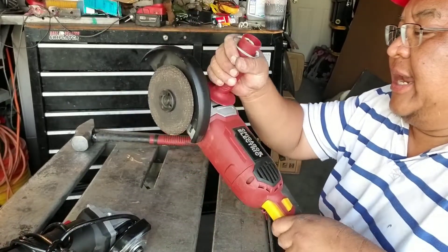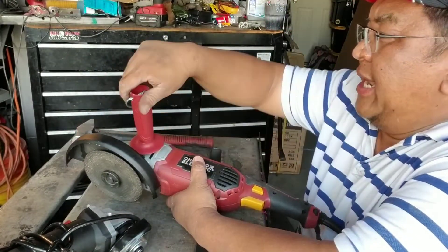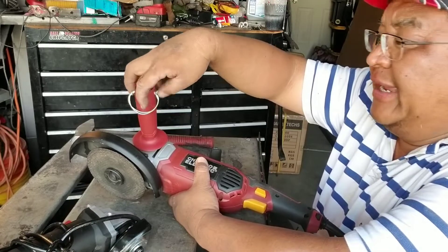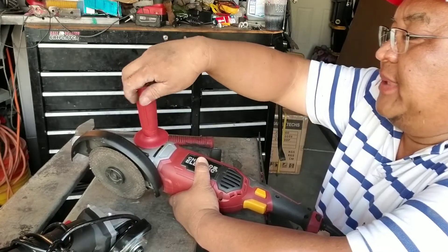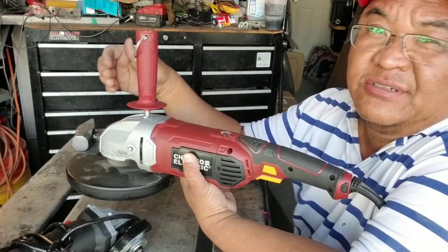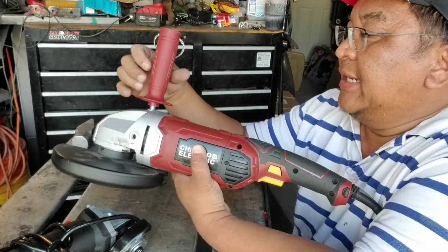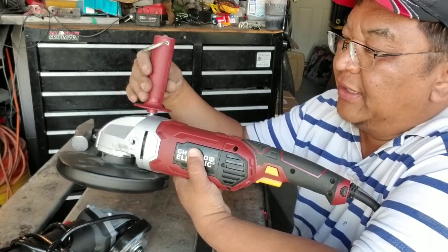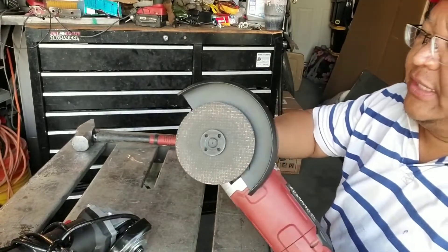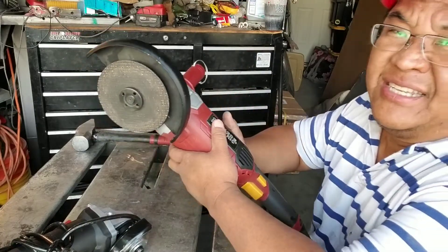It doesn't last very long. If you're going to buy this without the warranty plan, don't buy it — especially if you grind as much as I do. Buy something more expensive. The reason I decided to go with this one is because Harbor Freight is just down the street from me. I bought a one-year plan for this one.